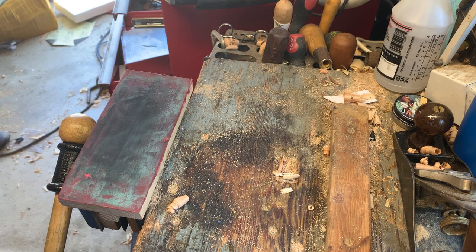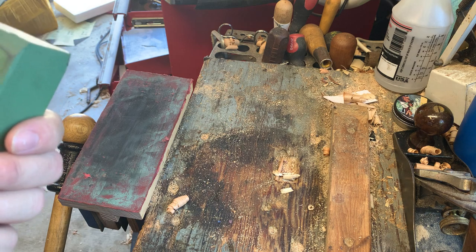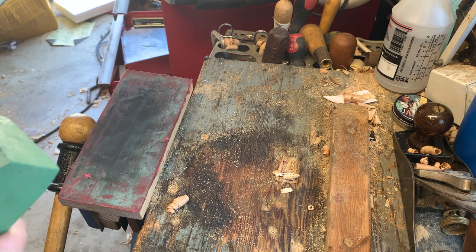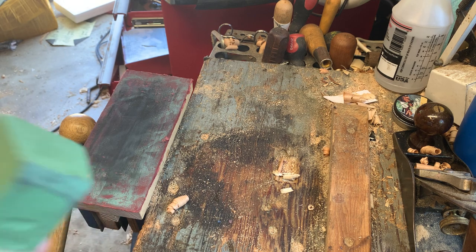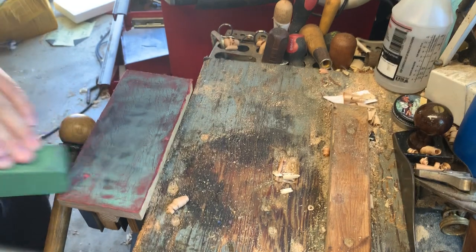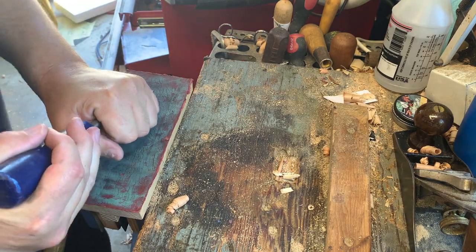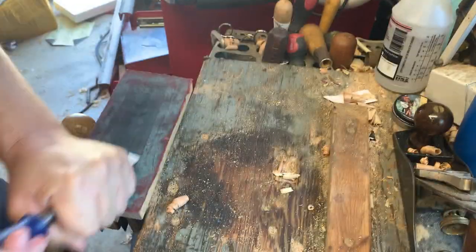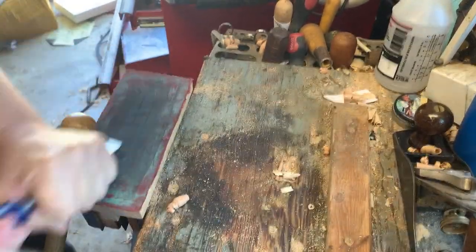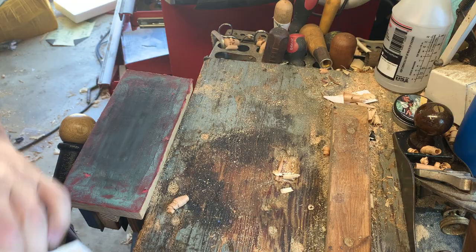Everybody likes to charge up their strop with buffing compound. I've had this bar for five years, using it probably twice a week — it's more buffing compound than anyone needs in their entire life. I'd highly suggest if you want some, let me know and I'll break you off a chunk — don't buy it. So charge this thing up. Paul Sellers does 30 strokes; I'll probably do about that.